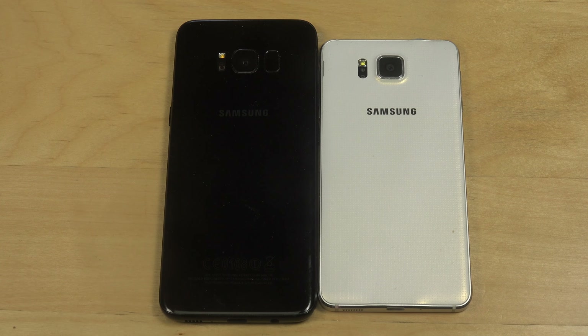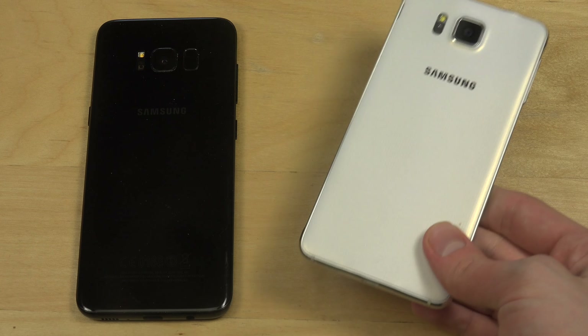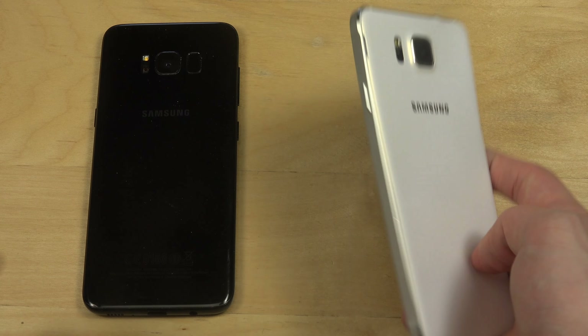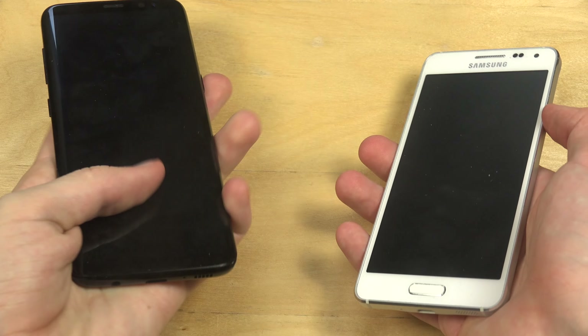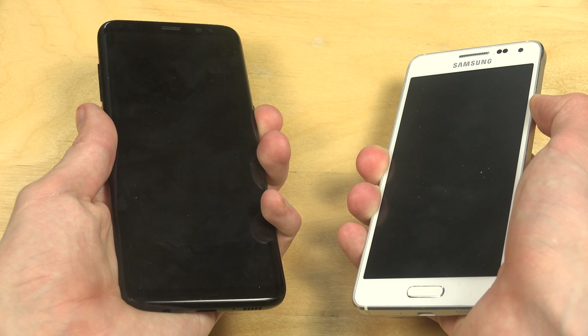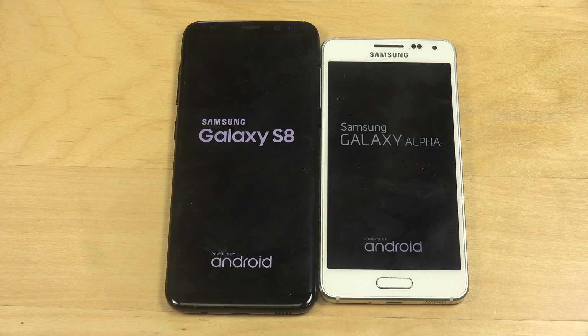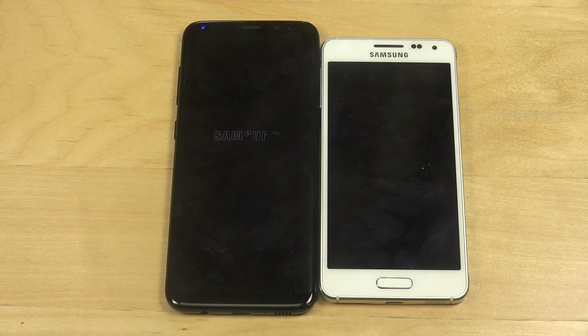So the S8 versus the Alpha. This one came out late 2014, very slim and compact. Side by side, something text popping up on both.